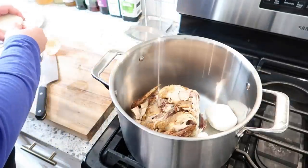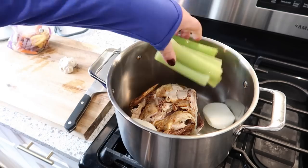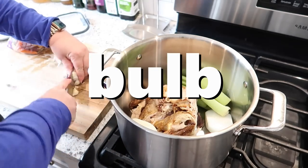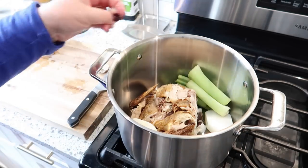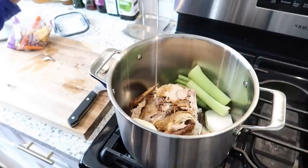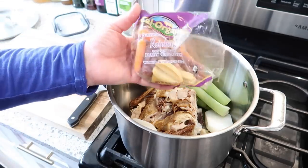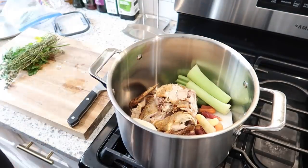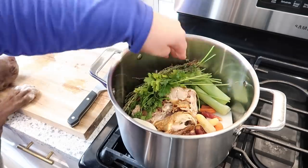I'm just going to toss in two big chunks of onion, throw in some celery, a clove of garlic. What you can do is cut the garlic kind of in half to expose the cloves and put the whole thing in there because we're going to end up straining this anyway. And then I'm going to add this bag of rainbow baby carrots that I need to use up.